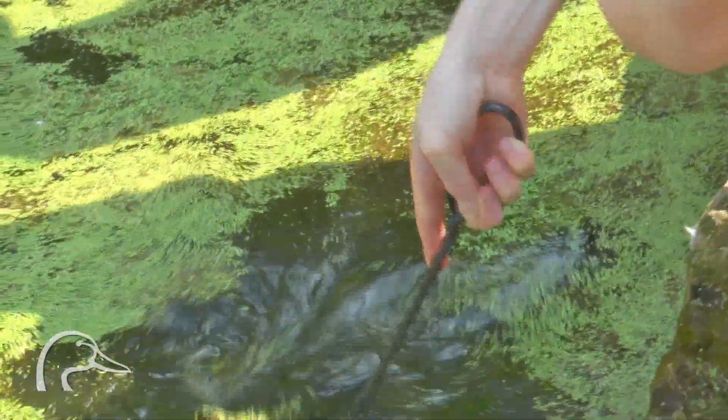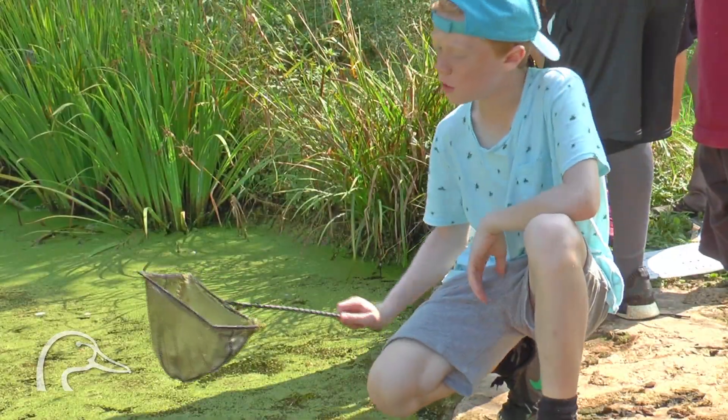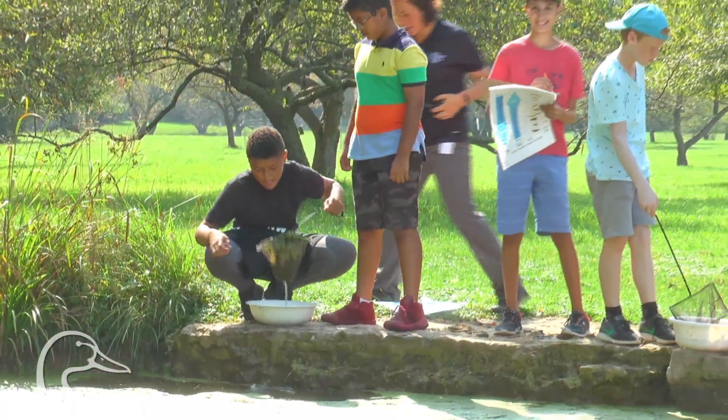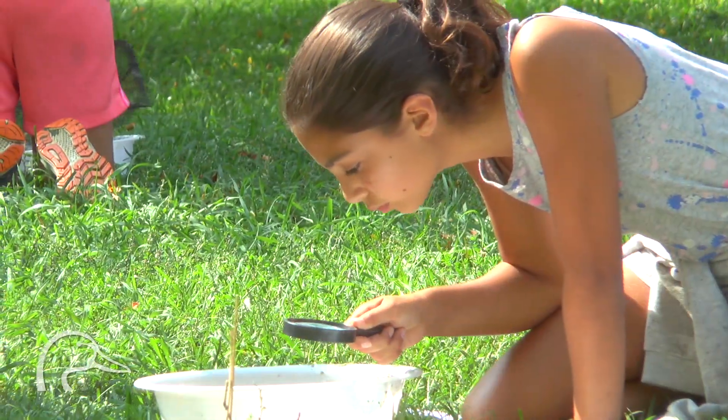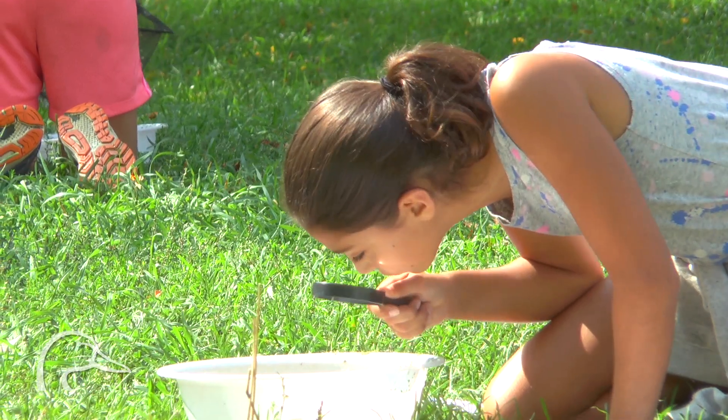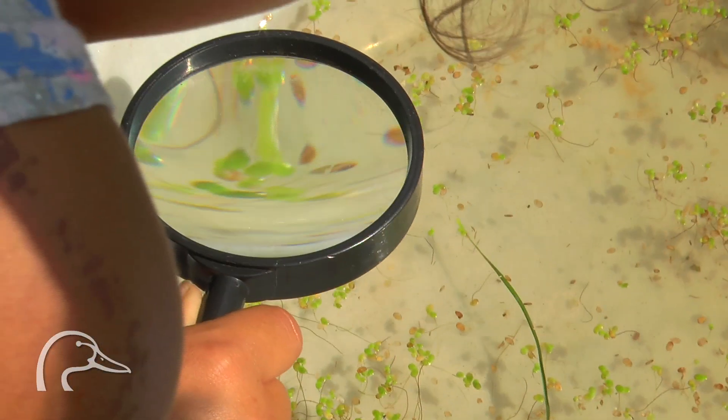After that, we're going to be using the nets to scoop things out of the water, and then right away please just put it in here. Then you can empty it. Once you do that, you're going to look inside — we have some magnifying glasses for you.